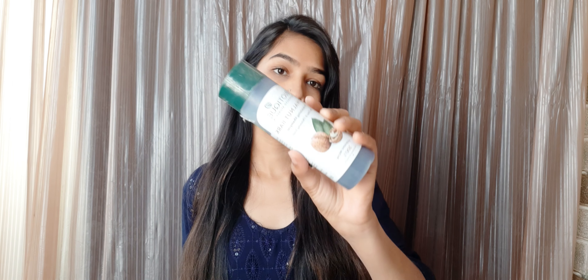Hey everyone, welcome and welcome back to my channel. It's me Payal, and welcome back to another video. In this video I will share a Biotique Ayurveda shampoo review — how it works on my hair.